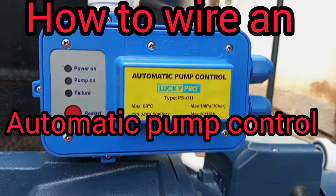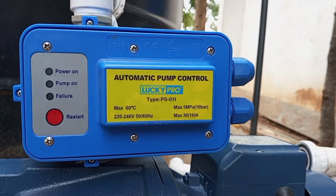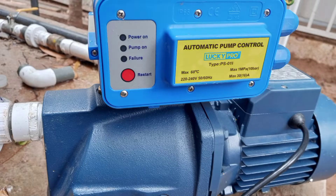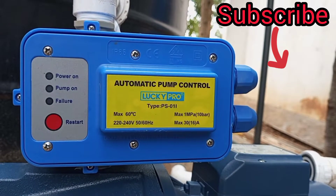In this video I'm showing you how to connect the automatic pump control. We have the pump itself and then we have the automatic control that is attached to it. This has been fixed to the pump already and so what I'm going to do is show you how to do the electrical connections to the pump control.